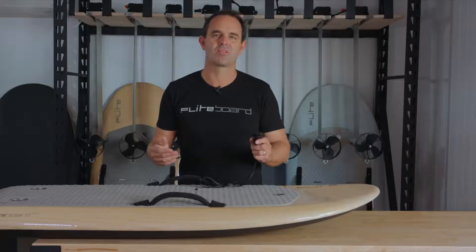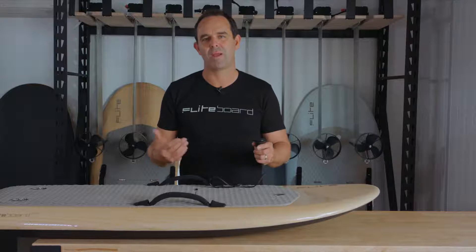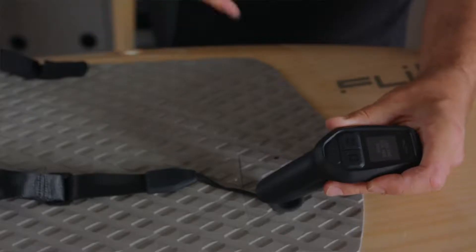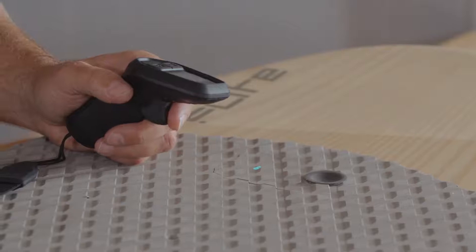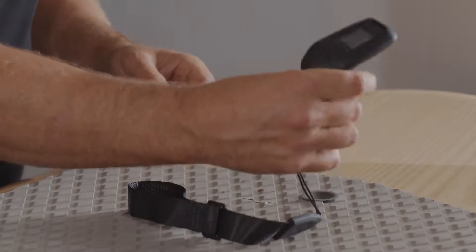The most common error that riders make is to accidentally unpair the flight controller from the board. The system is designed so that you can put the board into pairing mode, for example to connect a new hand controller, by holding the hand controller over the arming magnet for 10 seconds. When riding the board you only need to hold the magnet over the arming pad for a few seconds. When you feel the flight controller vibrate, move it away and pull the trigger to get moving.